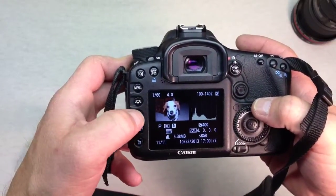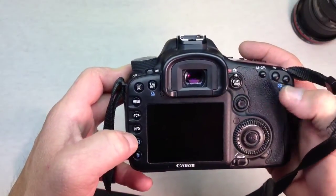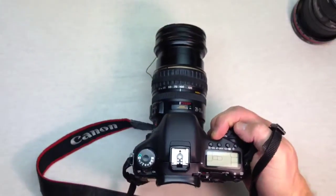This video covers just some of the basic features of the DSLR. If you want to see more advanced videos, check out my other videos. This is HowToBob — thanks for watching.